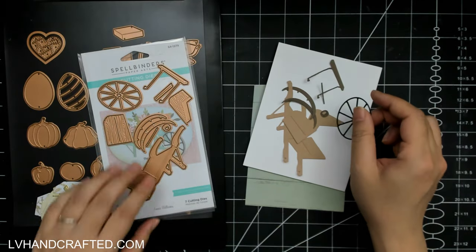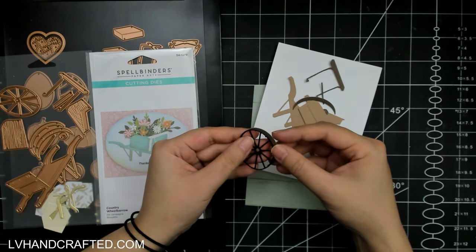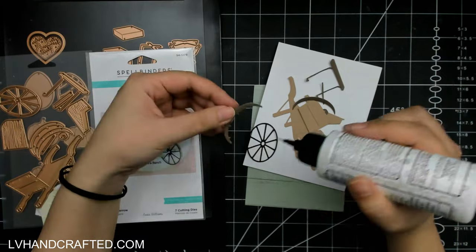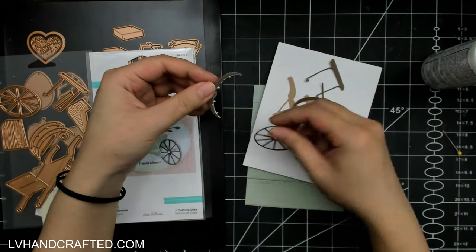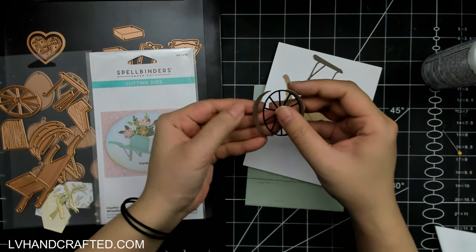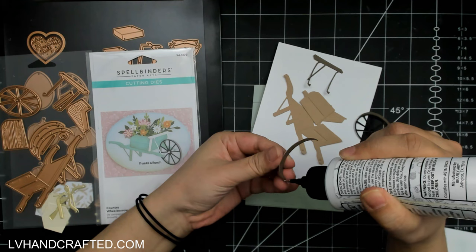Hello and welcome to my channel. My name is Lynn and today I am crafting with the Country Road collection by Annie Williams. This released just last month so it is a relatively new collection, and there are some really fun die sets in this series. The ones I chose to work with are great all year round, and I chose some that I feel are really fabulous because of how diverse they are.